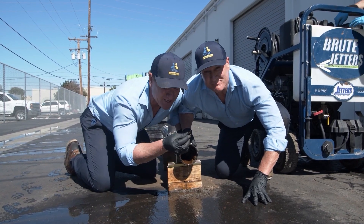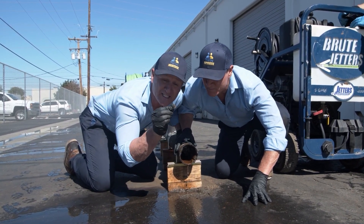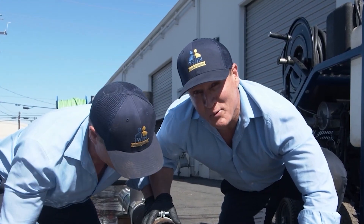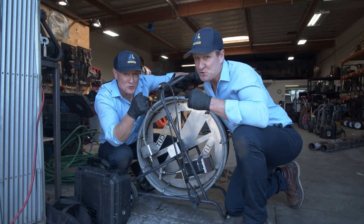Hydrojetting is a little more effective than snaking. You can see it took some big chunks out, but there's still a lot of compaction remaining. The cart jetter performance, though, is impressive — and the best is yet to come.